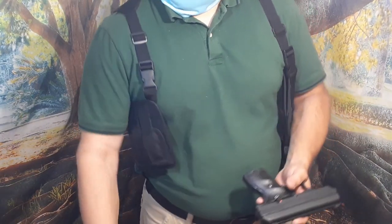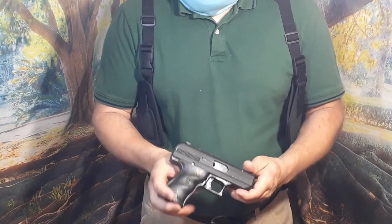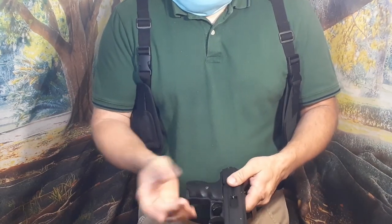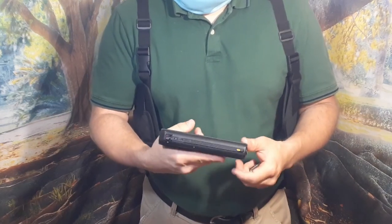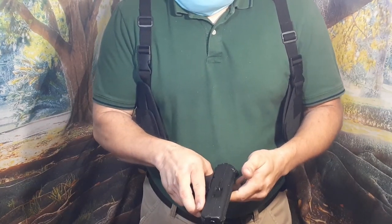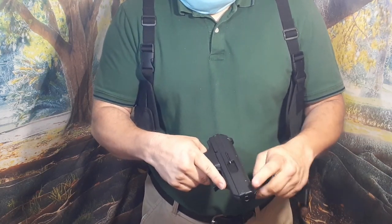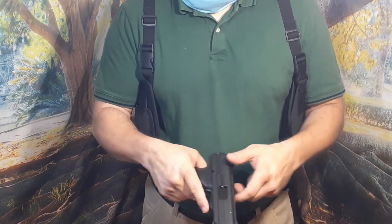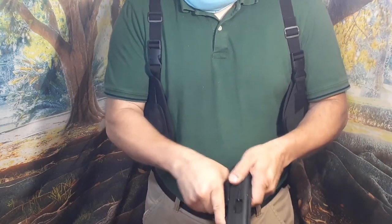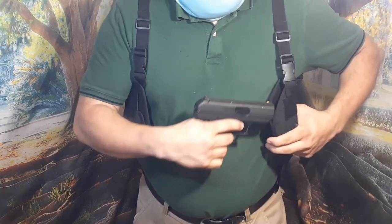I have a pistol to demonstrate — a Hi-Point C9, a nine-millimeter with about a three-and-a-half inch barrel, so a fairly standard concealed carry barrel length. It has a full frame, so it's fairly bulky, thick, and heavy. There's no magazine in the gun right now.